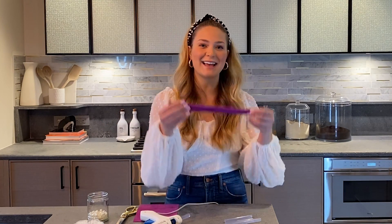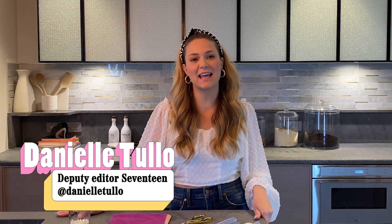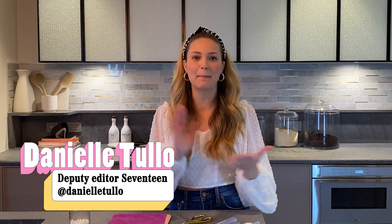And that's it, you have a headband, congratulations. Just kidding. It's so fun, I love this you guys. Hey guys, I'm Danielle Tullo, deputy editor at Seventeen, and today we are making DIY pearl headbands.